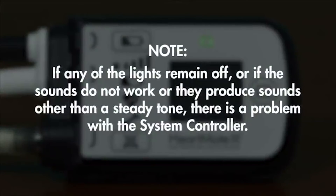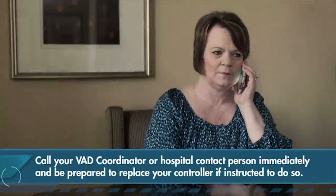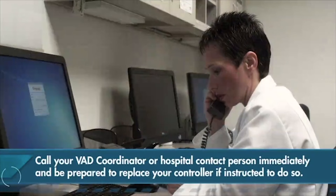If any of the lights remain off, or if the sounds do not work, or they produce sounds other than a steady tone, there is a problem with the system controller. You should call your VAD coordinator or hospital contact person immediately and be prepared to replace your controller if instructed to do so.